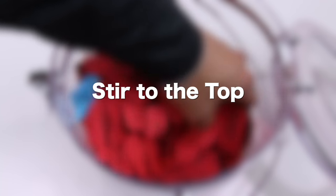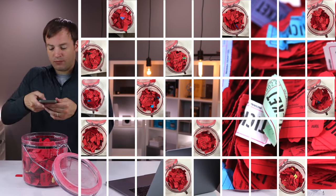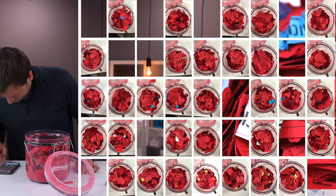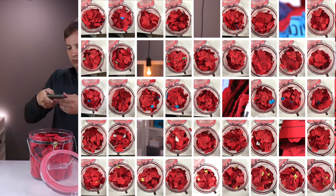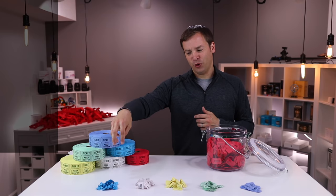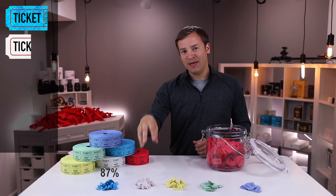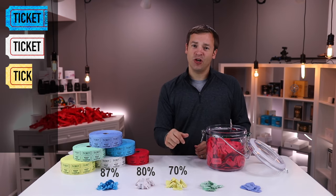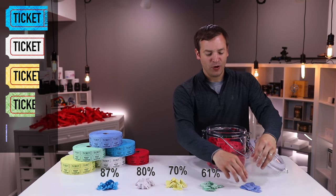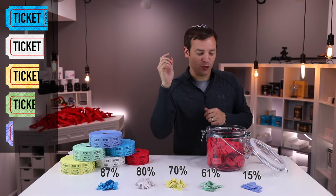Test number two is stir to the top. Instead of shaking them, we're going to stir them around. This will test which ones float to the top the same way, but also how robust these formations are, since stirring could cause them to come undone. Here are the full results: the bright blue crumpled had 87% showing; the white half-fold had 80% showing; the yellow diagonal, 70%; the rolled-up green, 61%; and the bluish-purplish control was much closer to the predicted 22%. All these techniques work way better than control.